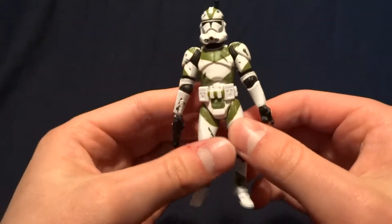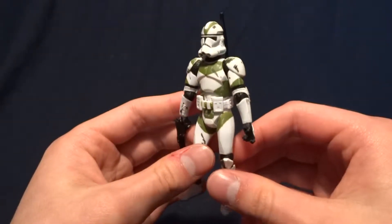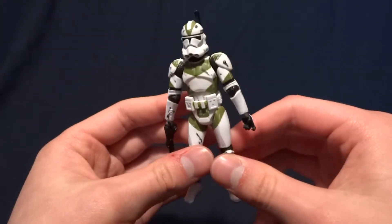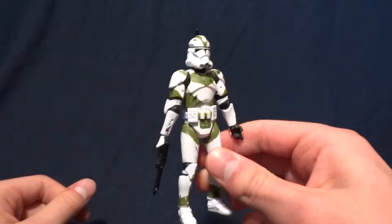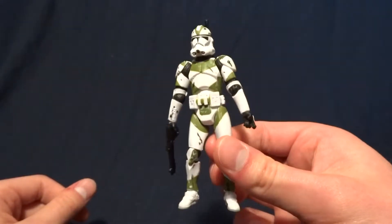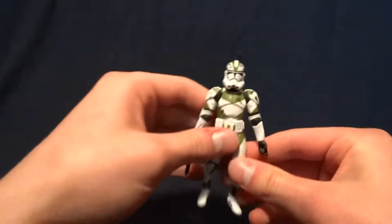Hey guys, what's up? It's Rygar the Destroyer, and today we're going to be taking a look at the 442nd Siege Battalion Clone Trooper. I unfortunately don't have the packaging for this guy — I bought him loose — so we're just going to have to jump right into the review.